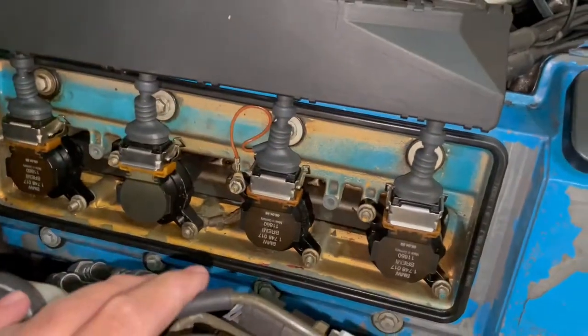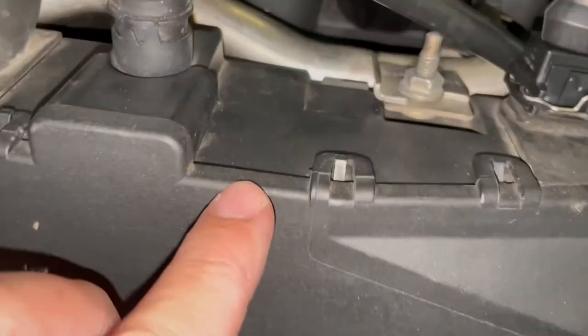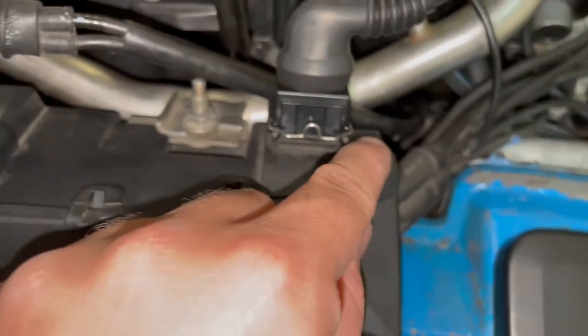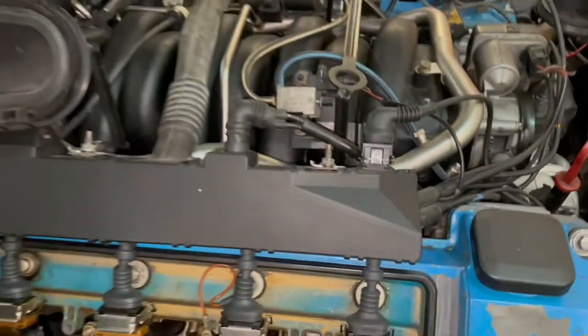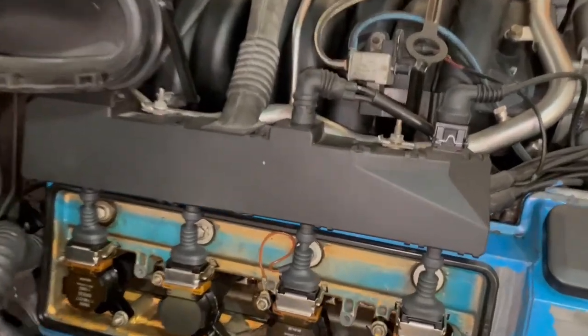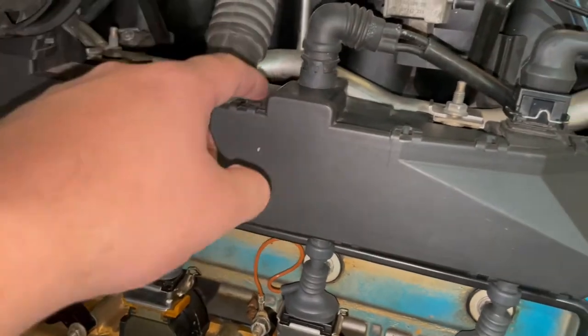With the cover off and the coil packs revealed, you'll also need to take off this second plastic cover, which has small plastic clips you'll need to remove with either a pick or a flat screwdriver — including some on the underside. Be patient: old plastic is brittle and can crack, so just work your way through it carefully.